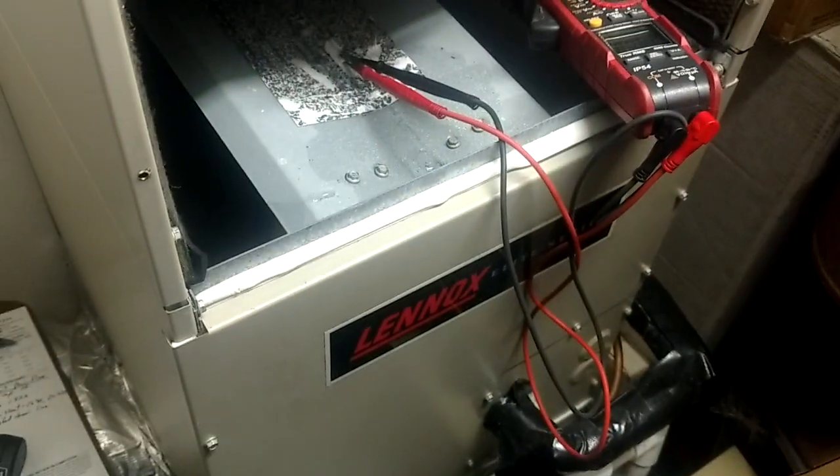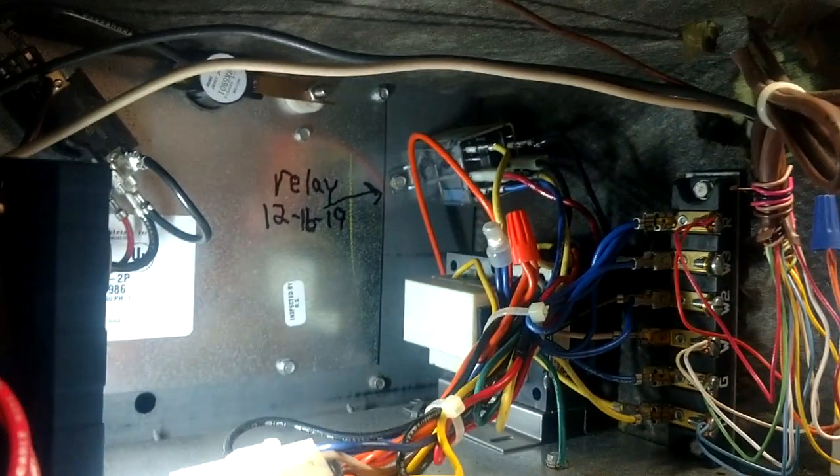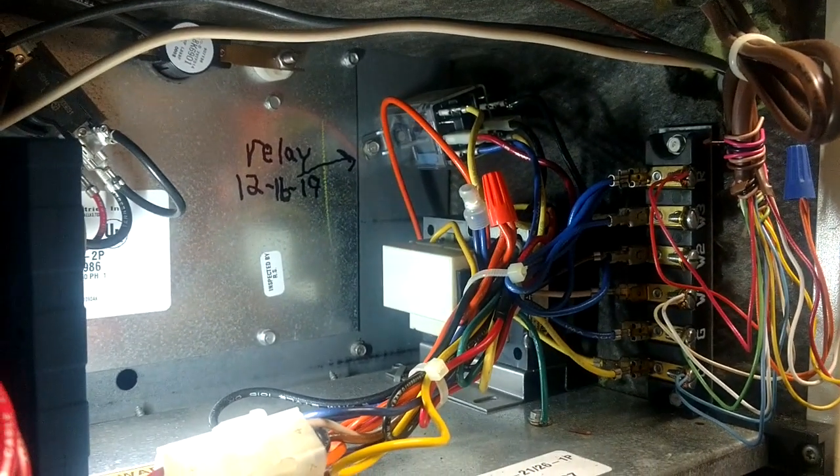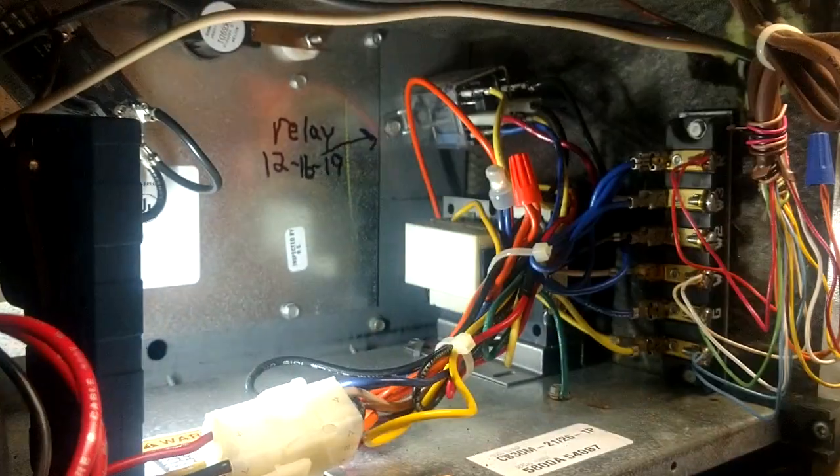Alright, we are here working on the Linux heat pump - this is an upstairs unit. We've got 5kW of heat and a blower that's not coming on. The homeowner said the fan stopped blowing air out of the vents, and if you see in that back corner we have an ice cube relay.